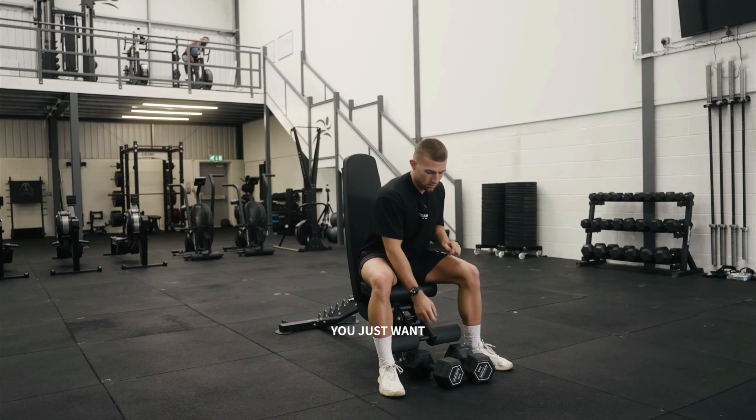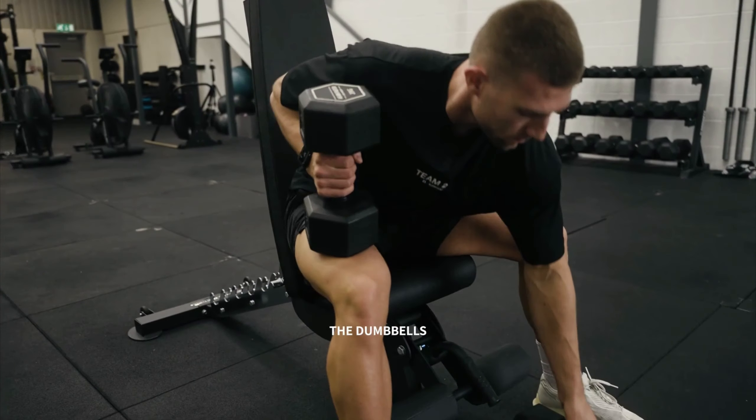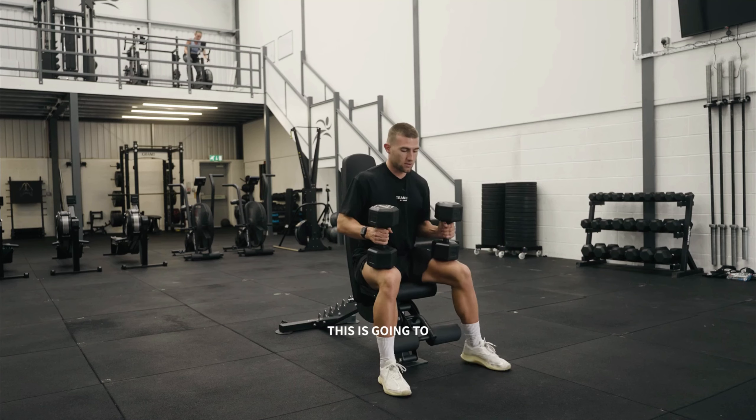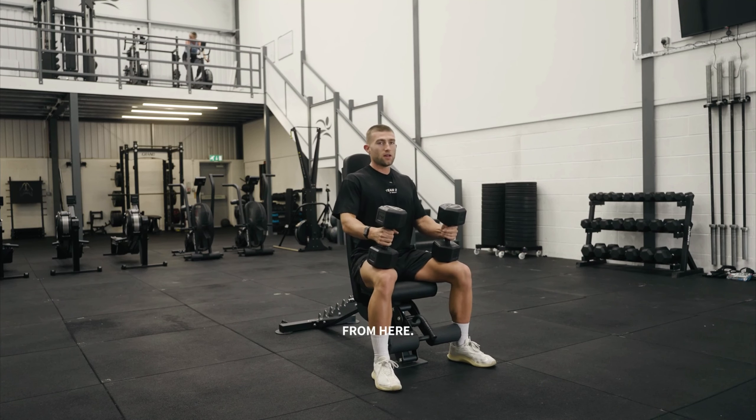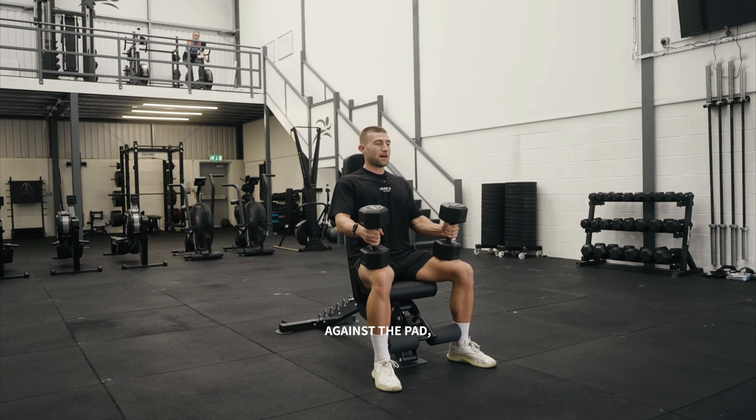Then you need to pick up your dumbbells. You just want to put the dumbbells on the edge of your knees — this is going to make it easier to help them up onto your shoulders. From here, your shoulders want to be back against the pad, but your lower back doesn't want to be arched. You want to maintain a flat back throughout the full movement.